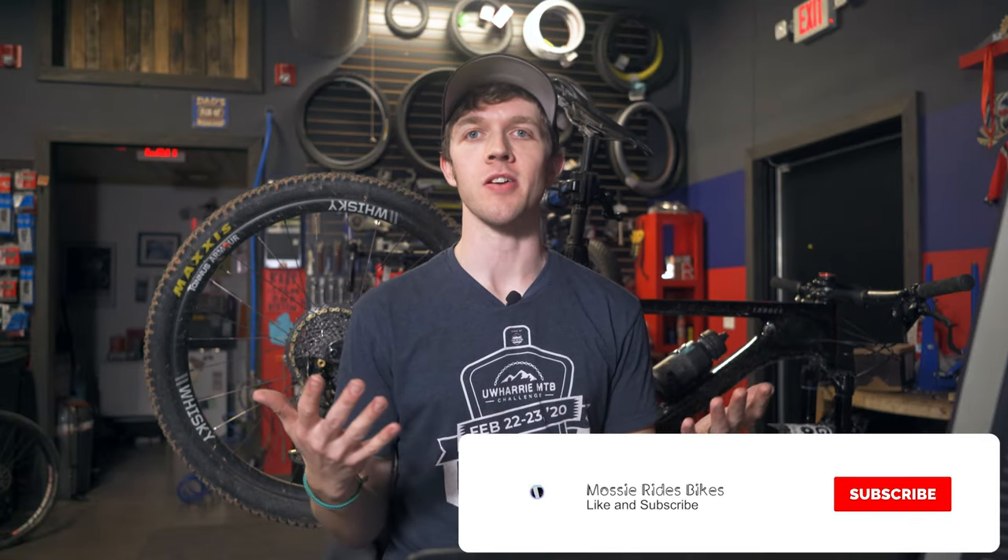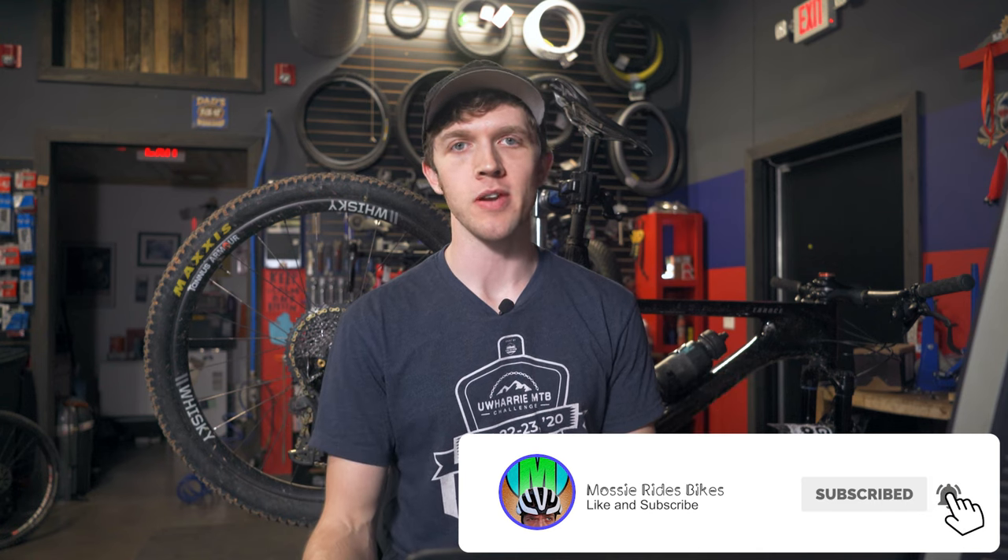I got to get some things out of the way first. If you do like this content, please like, subscribe, and hit that bell notification. All three of those things really help the channel. I do appreciate all the support that everyone has been giving me more than I ever thought I would get doing a little bicycle channel like this. If you want to support, that's how you can do it — like, subscribe, bell.